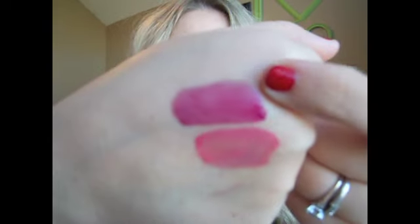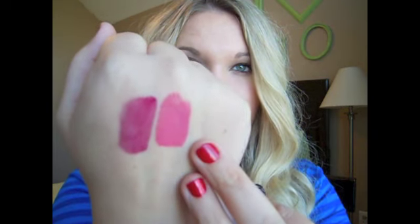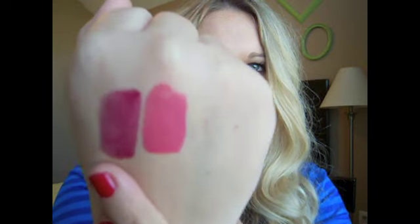The first thing I noticed is that the YSL Glossy Stain feels a little bit thicker and more opaque. This is two coats of the L'Oreal Color Crease Stain, and this is two coats of the YSL one. The YSL formula is a little creamier and seems to have more opacity, especially in the second coat. The L'Oreal is slightly more patchy but they have the same sheen and almost the same smell.